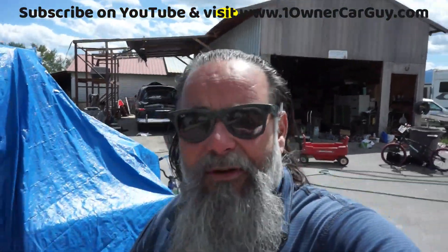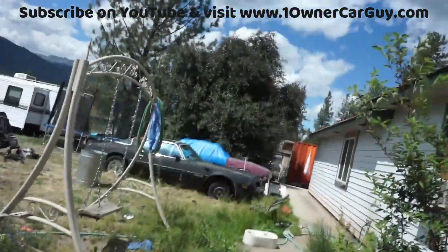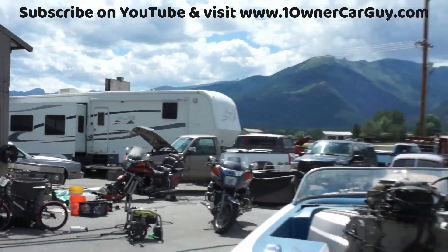So that was the video. Hope you enjoyed. Subscribe, like, comment — I'll have new videos every day. Thanks for watching. Have a great day or night, wherever you are — OneOwnerCarGuy.com. Absolutely beautiful day. All kinds of Trans Ams and classic cars — check out my website, check out my other videos. Lots more coming up.